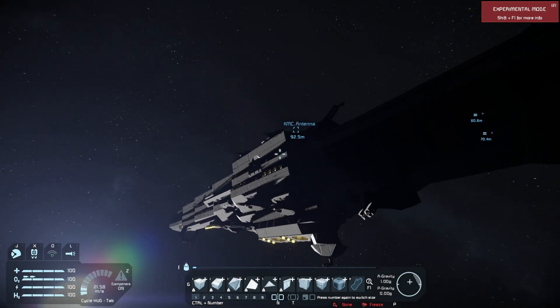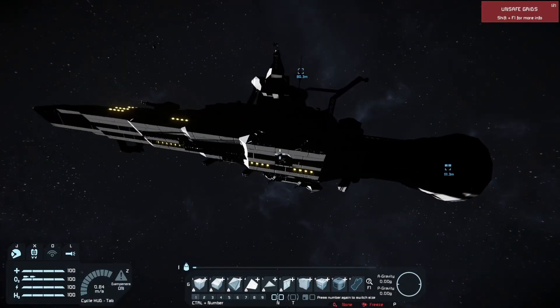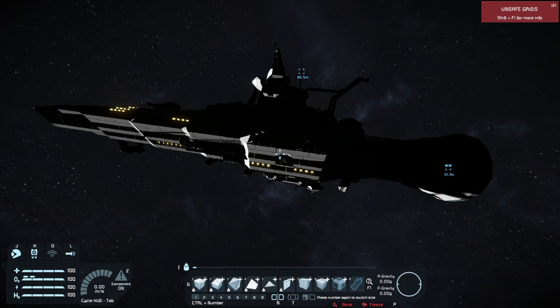That is the concept of an Orion Drive. Essentially, the gist of this idea is that you throw nuclear bombs out behind you, blow them up, and then use a big plate with shock absorbers on it to absorb that energy and use it to propel yourself.